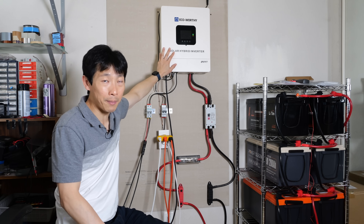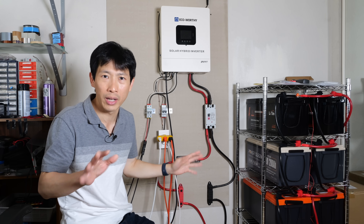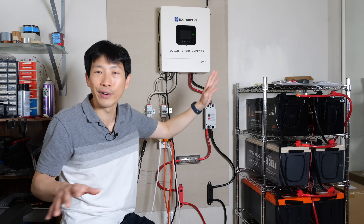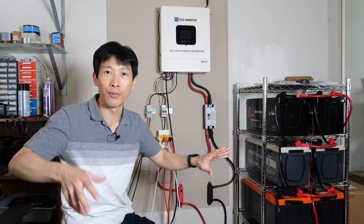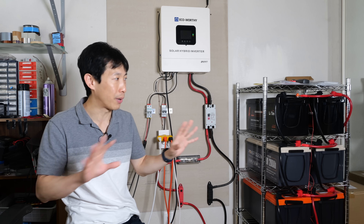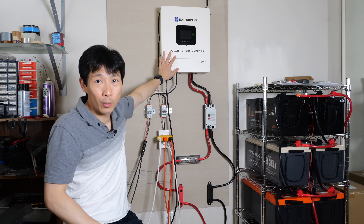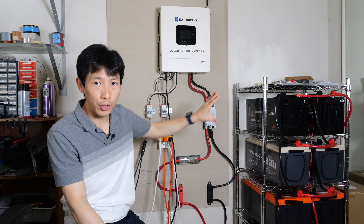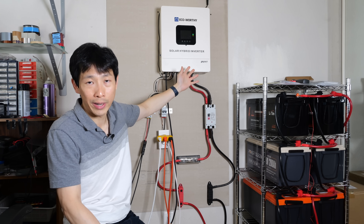This inverter is 5 kilowatt, meaning I can have four of these in parallel. 20 kilowatt is basically everything in the house on at once — the dryer, all four stove burners — but realistically I probably don't need that much power at any given moment. Five kilowatt is actually plenty for me. Currently it's wired only for 100 amps, so it can only do 5 kilowatts right now.